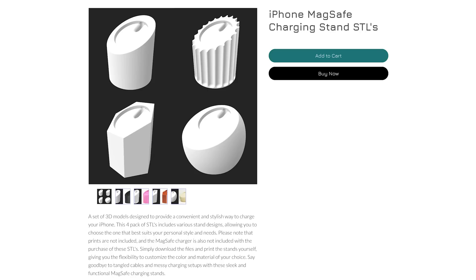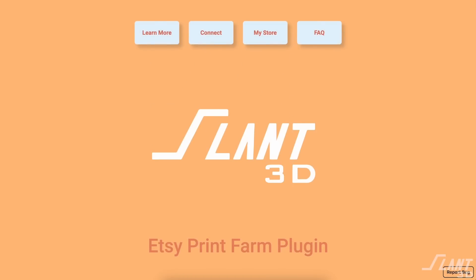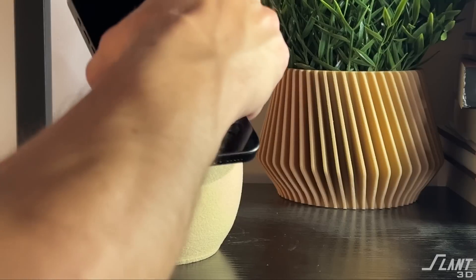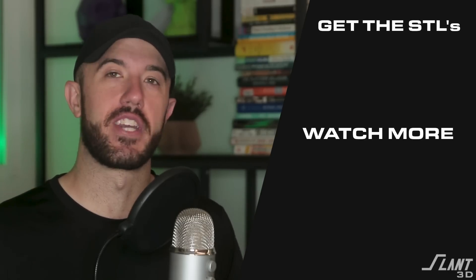If you would like to get access to these files and sell them on your Etsy store, Shopify, or anywhere else — put them on Amazon — you can go ahead and get these over at Angled. And if you would like to sell them on your Etsy store without having to run a 3D printer, we have our Etsy plugin that lets you have access to our entire print farm to print and ship any items that are ordered. It's a really good way to scale up your operations. But if you just want to get a cool charger for yourself, go ahead and grab the files and print them yourself.